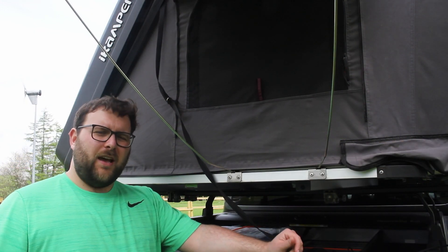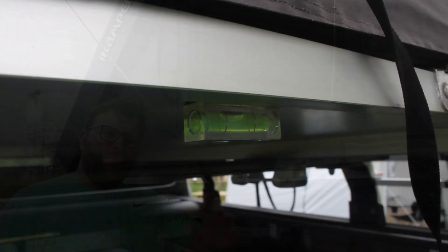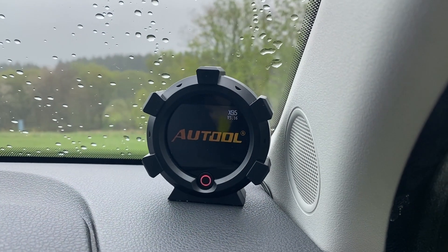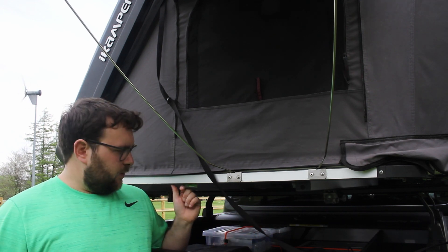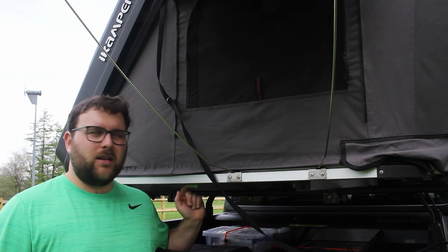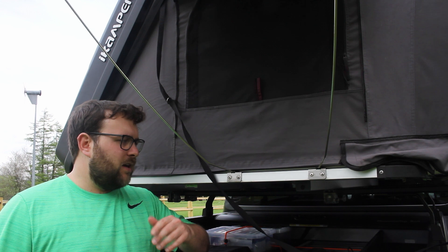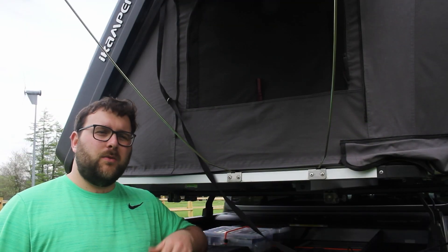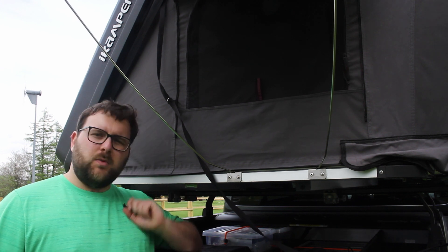Mod number one is actually super simple and probably one of the cheapest I'm going to show you today. It's two little spirit levels — I've got one on the back and one on the side under the ladder. I put this first because ultimately if you're not level, you're not going to have a good night's sleep. I've since moved to a digital inclinometer in the cab of the truck just so that I can level the tent on my own. These spirit levels are just held on with double-sided tape, and they've held up to 12 months of UV exposure, sun, and British winter weather. Highly recommend them — they're a couple of quid and make sure you're always level.